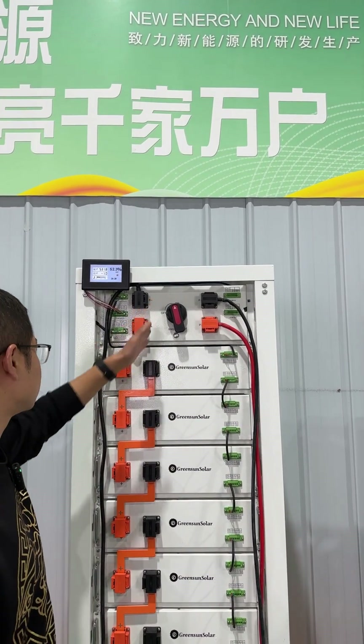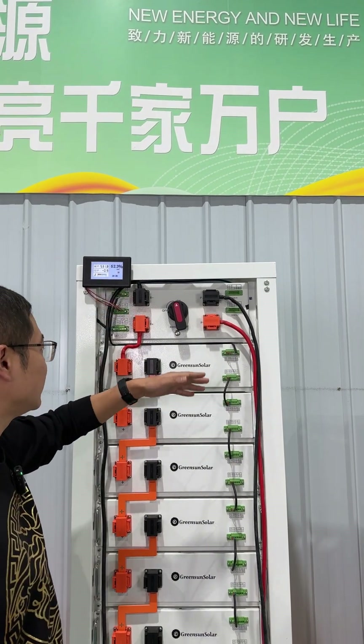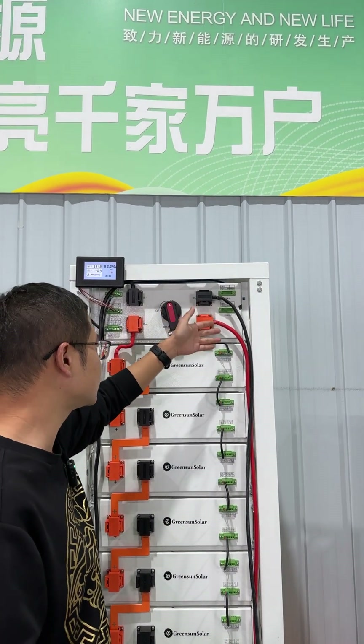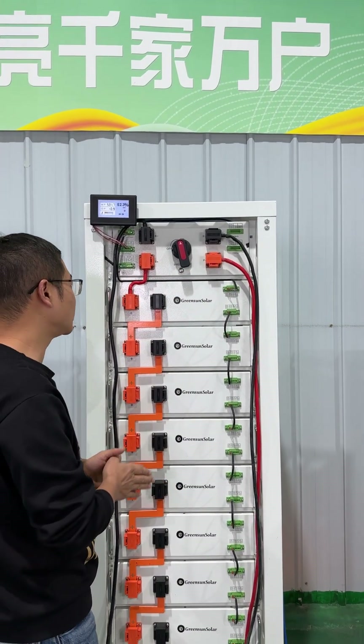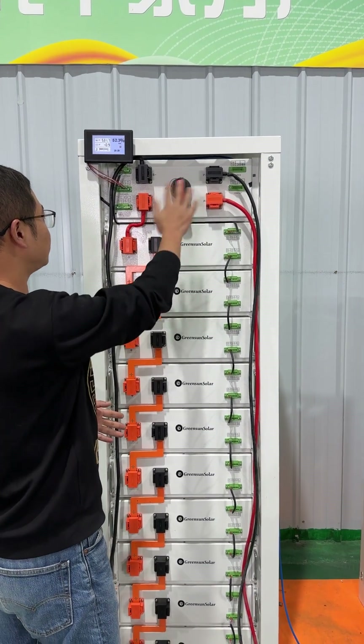This is the battery terminal — the positive and the negative. And this is the output terminal to connect with the inverter. In this system, the button is the BMS controlling power button, and this switch is for the output switch.